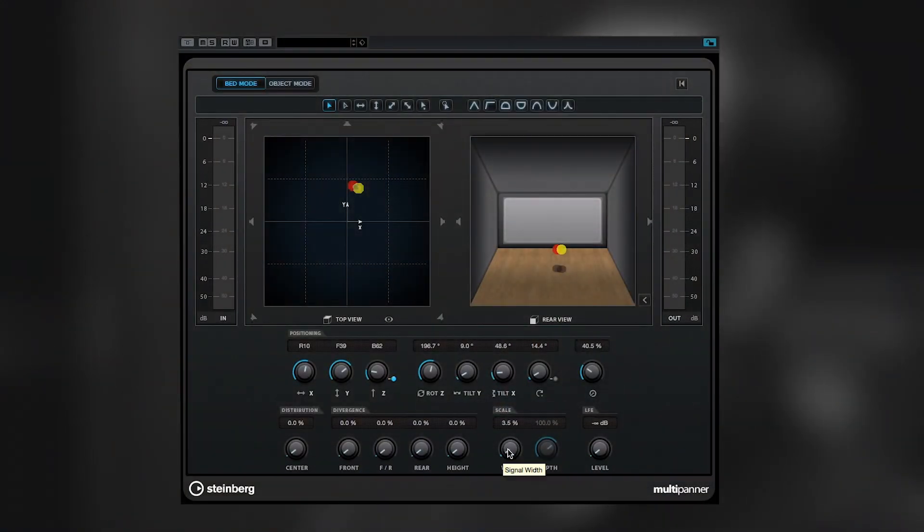So you have width parameters, and you can do rotations of the sound — even a whole 5.1 or 7.1 bus or group you can rotate around. And it's very practical when you're mixing for film with 5.1 or 7.1.